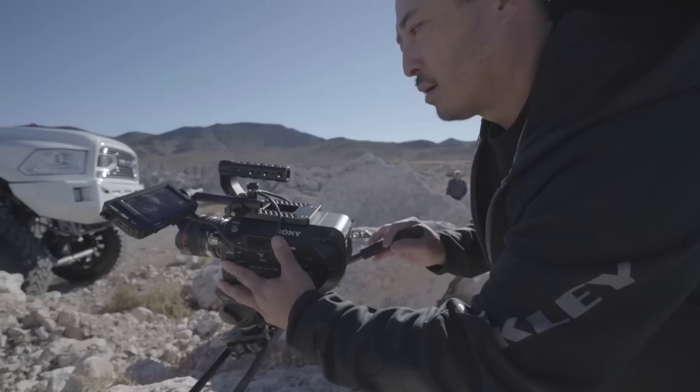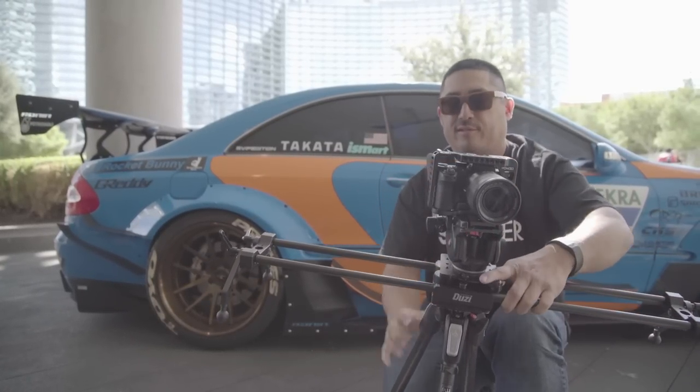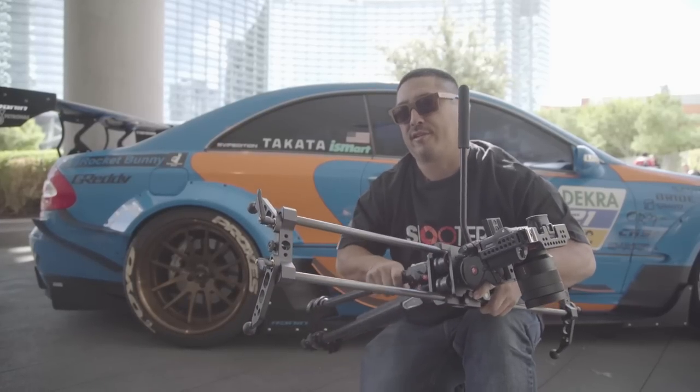The greatest thing about this slider is it's so lightweight. You can pretty much carry this all day around with a carbon fiber tripod and you'll never get tired. Ever, ever.